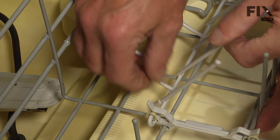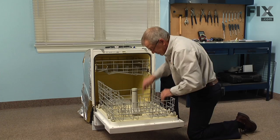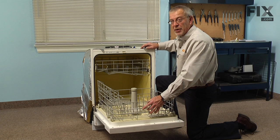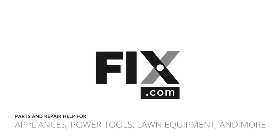Check the operation. Everything is fine and our repair is complete. Thanks for watching. Bye for now.